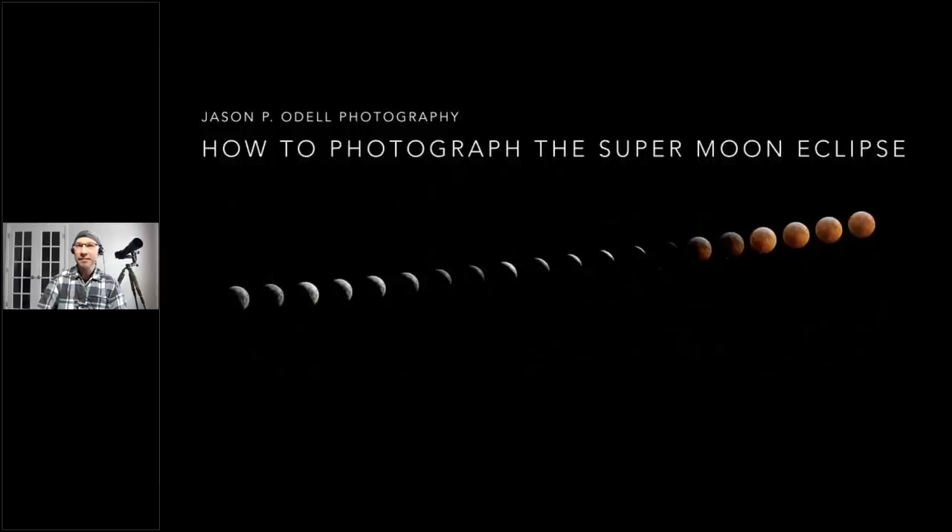Good afternoon, I'm Jason O'Dell. Thanks for showing up today and taking a little time out of your Friday afternoon. We're going to talk about the eclipse coming up on Sunday, weather permitting. Today I'm going to present what I know about doing this — it's always a work in progress. This is how to photograph what we call the super moon eclipse, blood moon, whatever you want to call it.